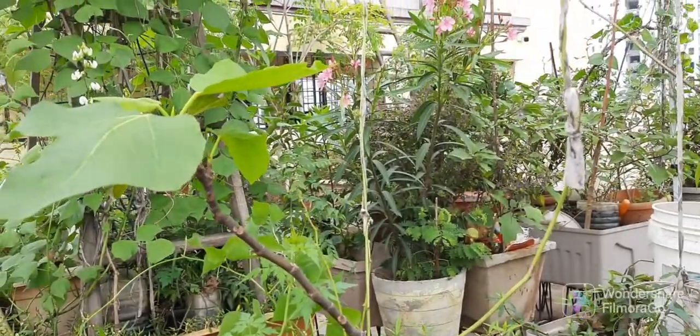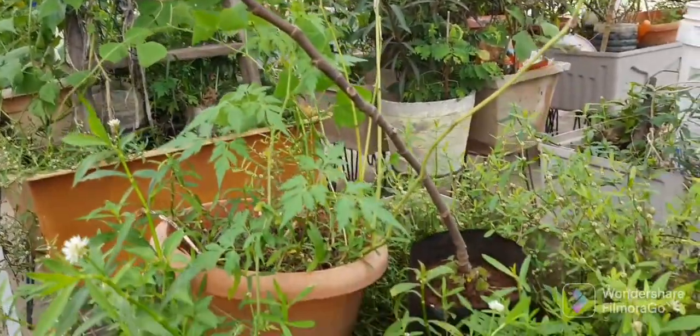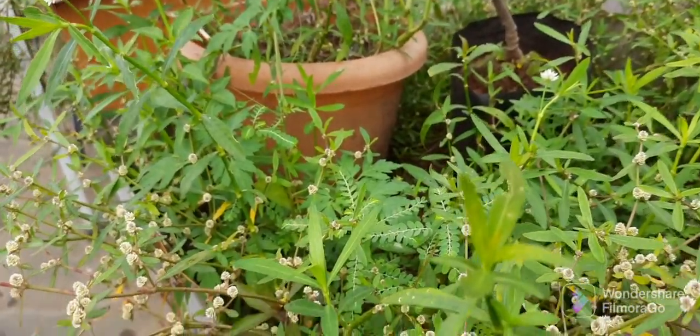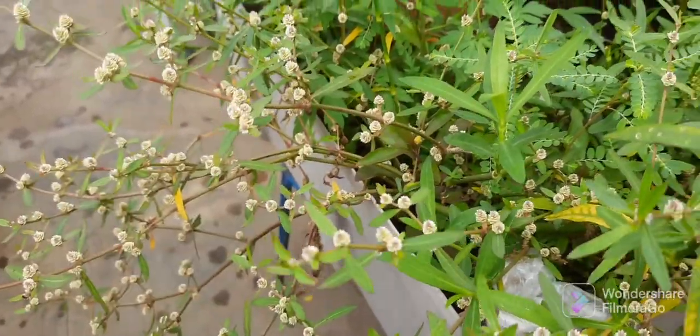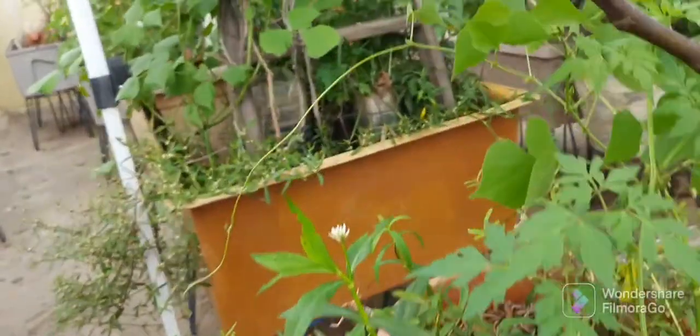I do have this Poneganti in a number of pots in my garden. It is very easy to grow — we can grow it from the stems as well as from the seeds. I will show you both methods of how to propagate.